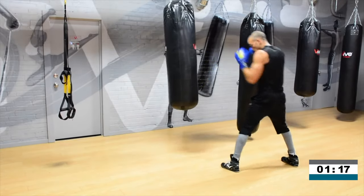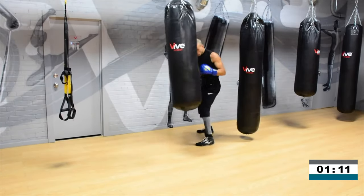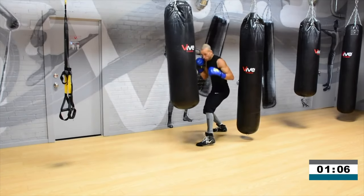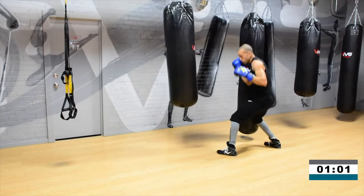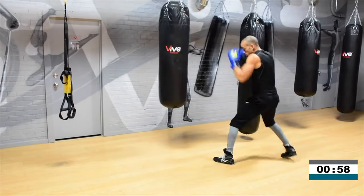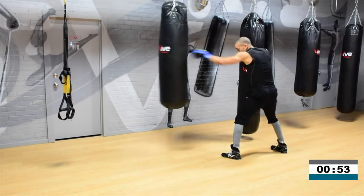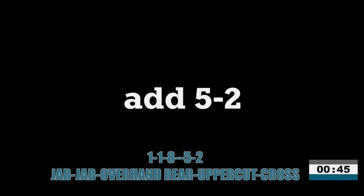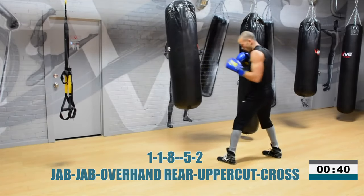If you're comfortable after the eight, throw a three — 1-1-8-3. If you know the game, throw that lead hook after. Double jab, eight, three. It doesn't have to be on screen. If you know what the lead left hook is, let it go. Finish the fight — finish it twice with the overhand right and the left hook. Now 1-1-8-5-2: double jab, overhand right, lead uppercut, cross.